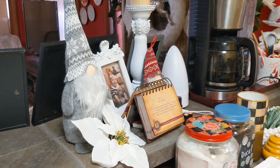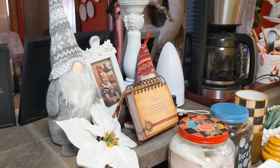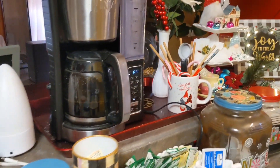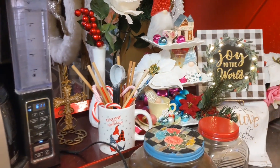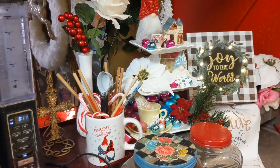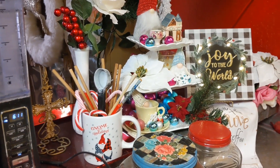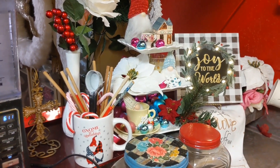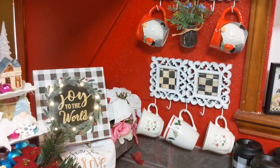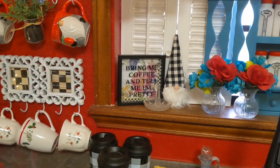My gnomes here by the coffee bar. All of my decorations are either from Dollar Tree or 99 Cent Store. These gnomes on the three-tiered stand are from 99 Cent Store, but the gnome coffee mug there is from Dollar Tree. The Joy to the World sign is 99 Cent Store. These gnome cups, 99 Cent Store. And then this little gnome from the Dollar Tree.